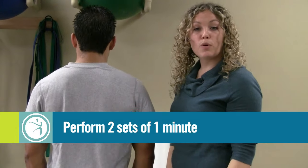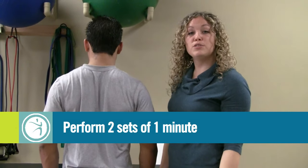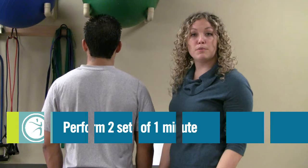This exercise should be performed for one minute and I would recommend doing two sets. You can also take a break in between each set.